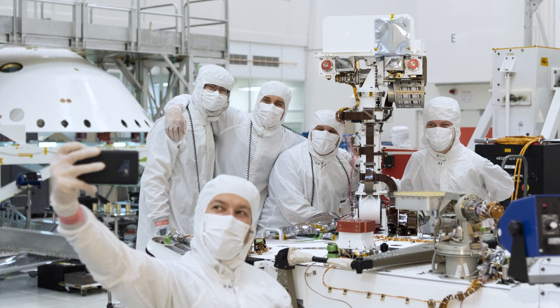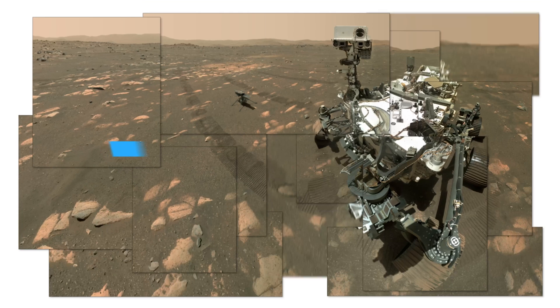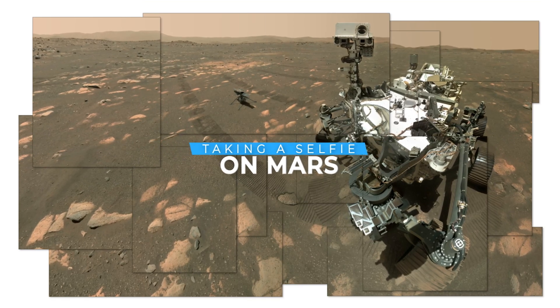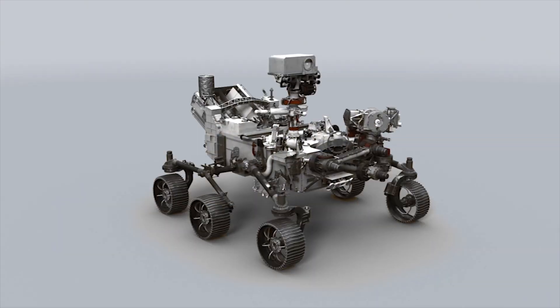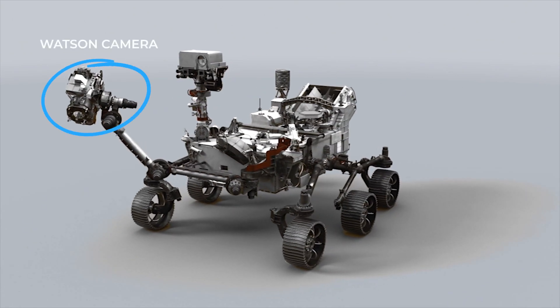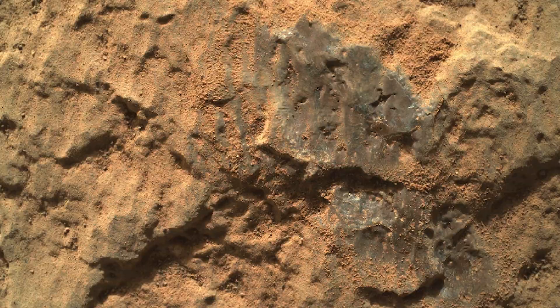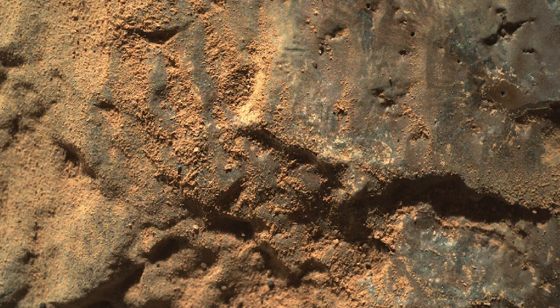The way you and I might take a selfie is by holding a camera out with our arm and taking a single image. The way the rover takes a selfie is a little more complex — it uses the Watson camera at the end of the robotic arm. But the Watson camera was designed to take close-up images of rocks for scientific analysis, and even with the arm fully extended, we can't cover the entire rover in a single image.